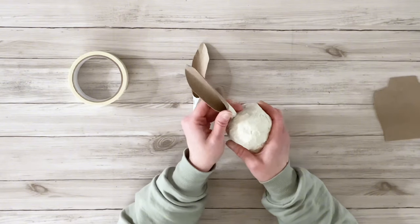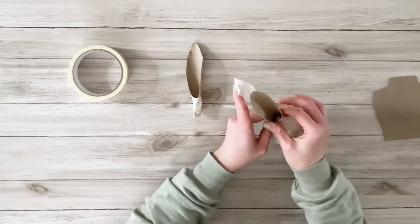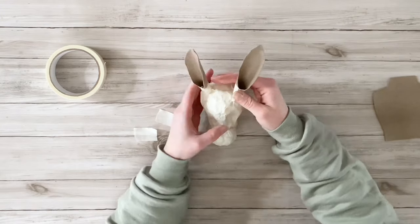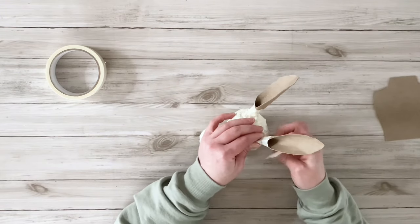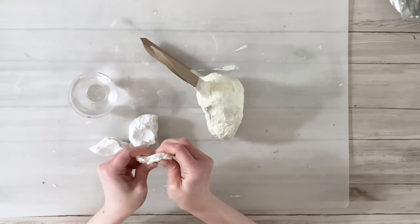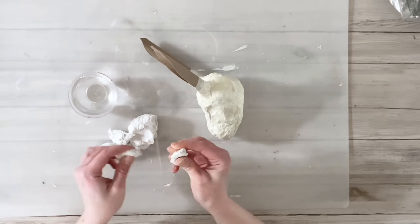Moving on to the ears — I bent the pieces of chipboard so the bottom part rounded into itself, then used masking tape to secure them. Then it was time to secure the ears to the top of the head using masking tape. I decided to have mine pointed straight up, but you can configure them however you'd like. Then it was time for the fun part: using air dry clay to cover the bunny head.